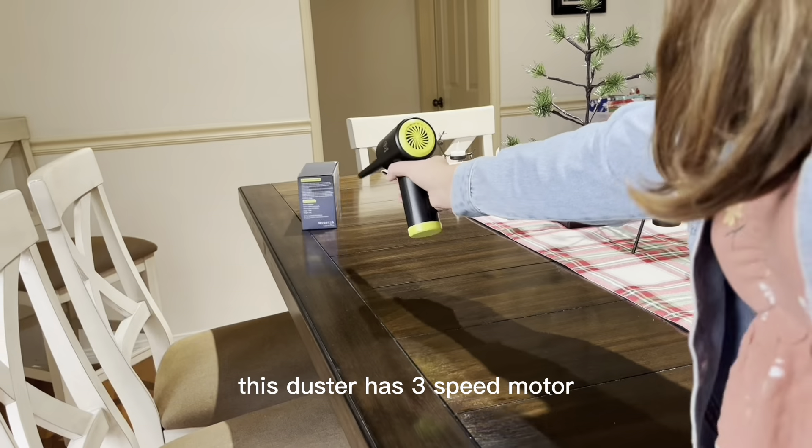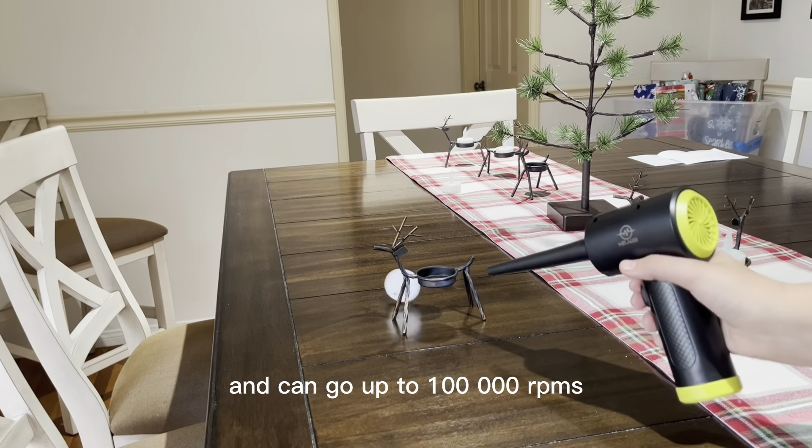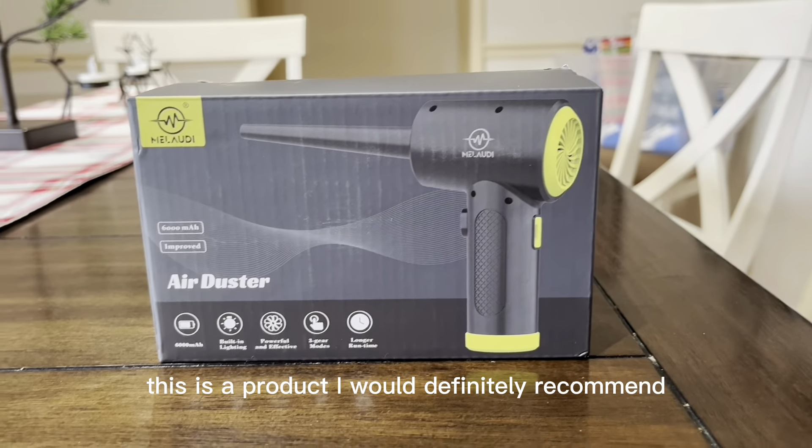This duster has a three-speed motor and can go up to a hundred thousand RPMs. This is a product I would definitely recommend.